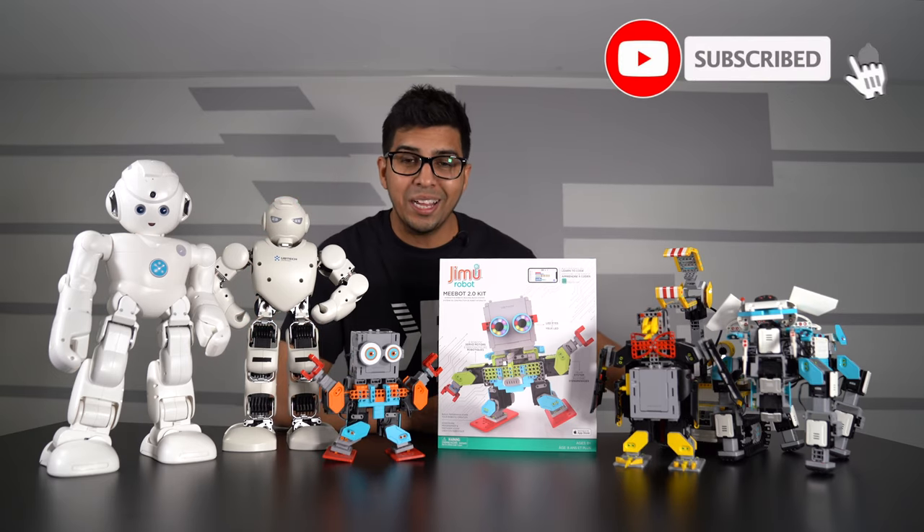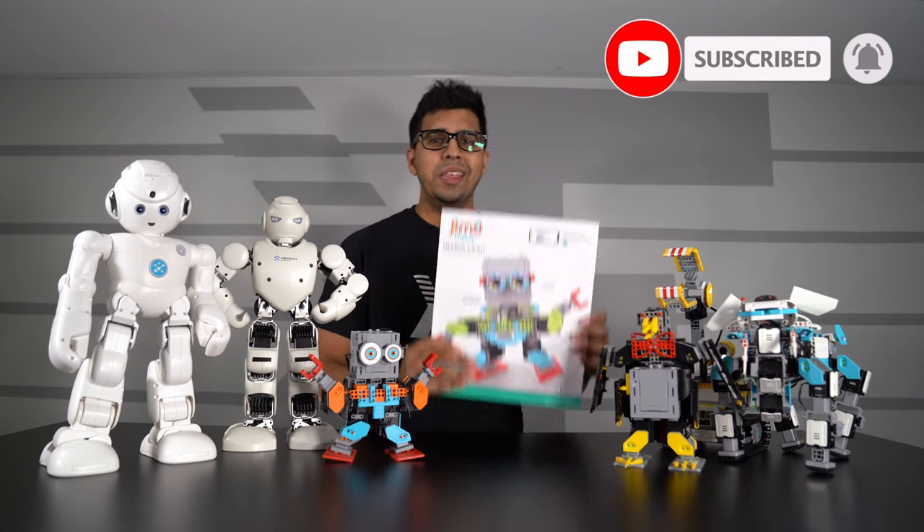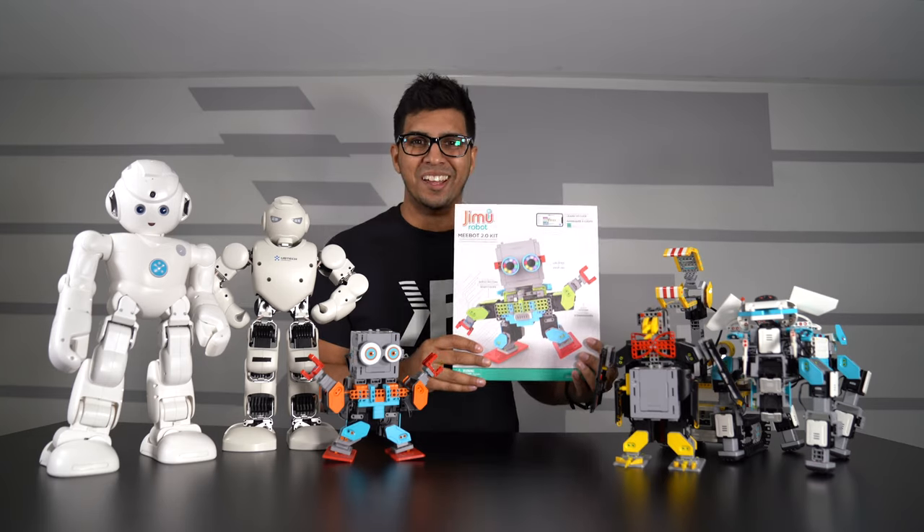Hey guys, welcome back to an all-new exciting episode of Conflicts. Today I'm pumped up to show you a brand new robot, aka the MiBot 2.0 by UBitech.